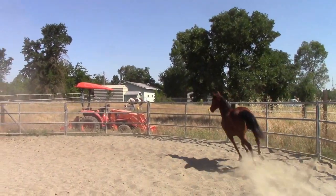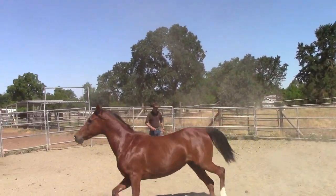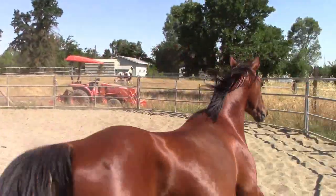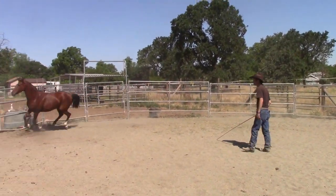This video is going to be on building a stronger bond with the kill pen rescue horse. As you can see in the beginning, I'm going to start doing lots of inside turns. And every time I do an inside turn, she's coming closer to me. It's going to lead up to what we're going to be doing here in a few minutes with her.